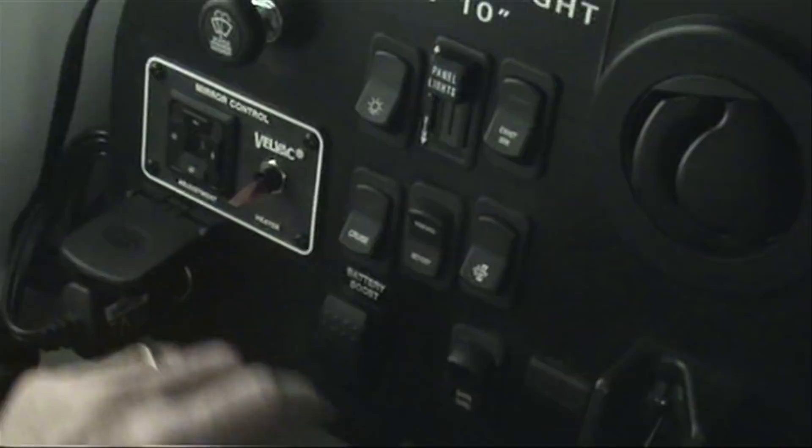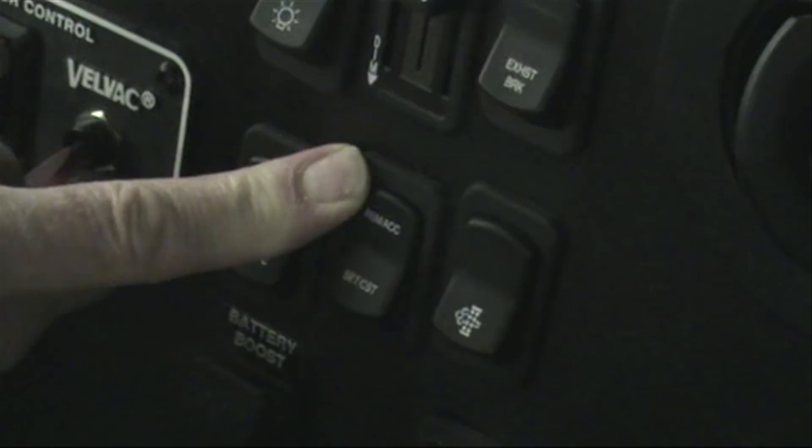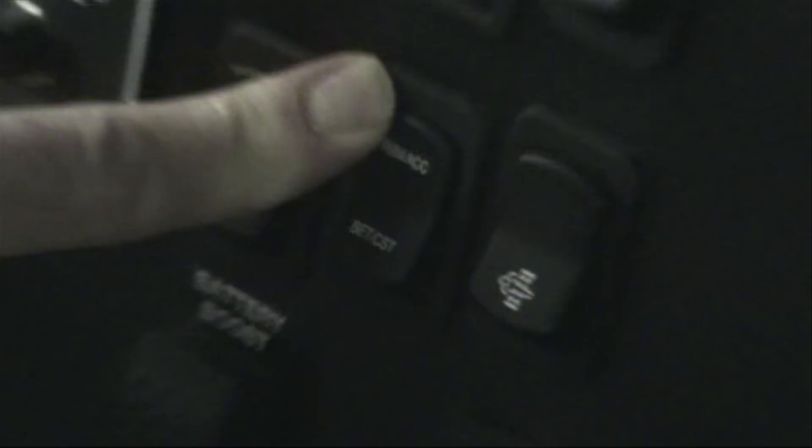Below that we have two switches for our cruise control — that turns the cruise on, and it's self-explanatory for resume, set, and coast. If you press and hold resume, you can increase the set speed. If you press and hold set or coast, you can decrease the miles per hour and it will reset itself at that lower setting.